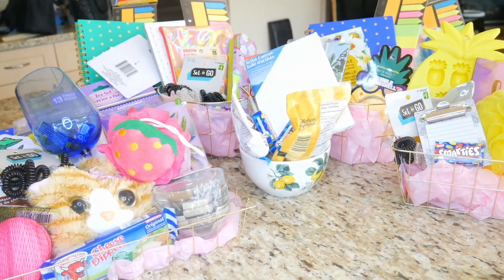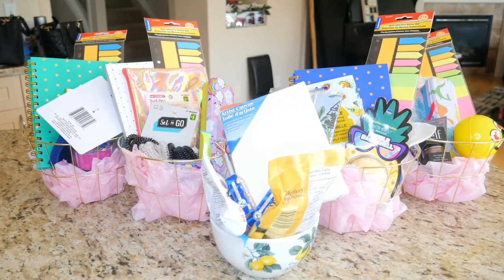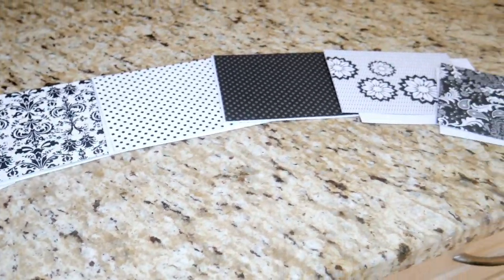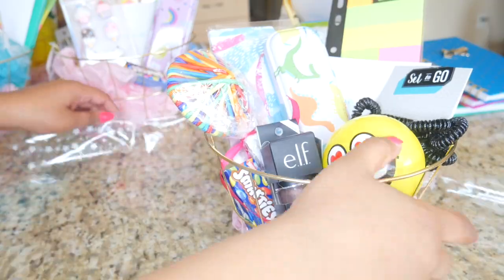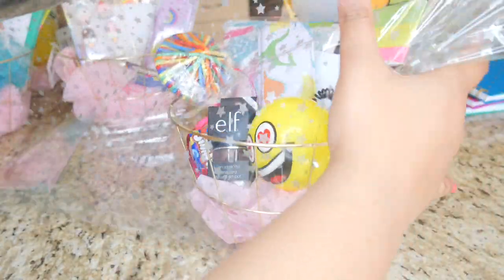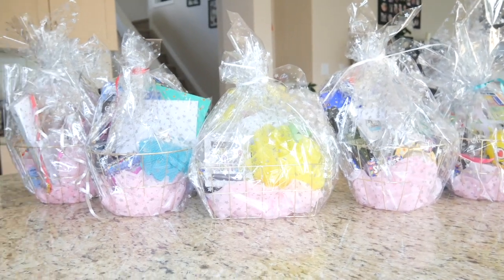You can see all the baskets here and there's one final step. I wrote cards saying 'You've been ninja'd — love, anonymous,' since it's supposed to be an anonymous thing, and put a card in each basket. Then I took some cellophane from Dollarama, covered each basket, and tied it with ribbon to make it look really pretty. And this is what they look like all done up!